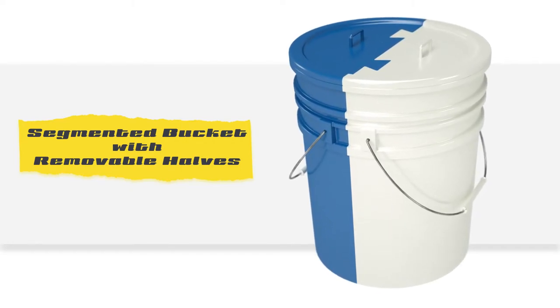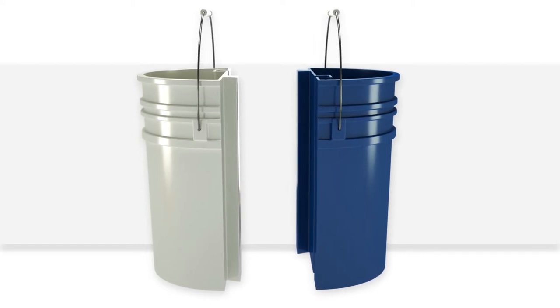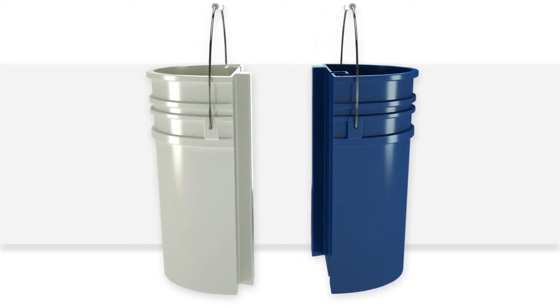Segmented Bucket with Removable Halves. Conventional buckets are heavy and can only hold one liquid at a time, or if being used to carry tools or other items, all contents must be placed in the bucket together. Now, the Segmented Bucket with Removable Halves lets you carry two completely different items without worry of strain or injury.